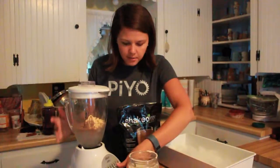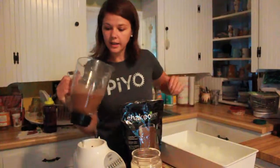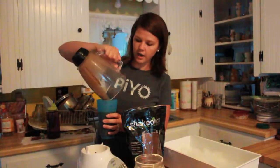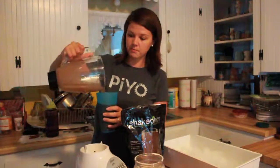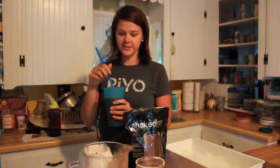Put the lid back on, mix it up, and we're good to go. Another thing I like to do is drink my Shakeology with a straw so I don't get a mustache.